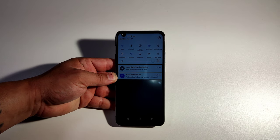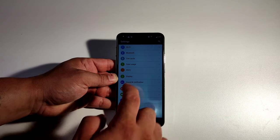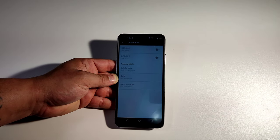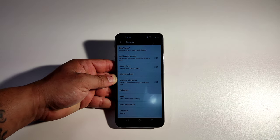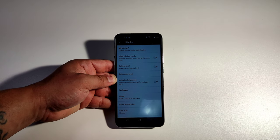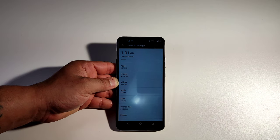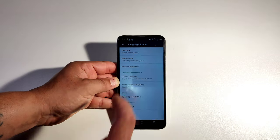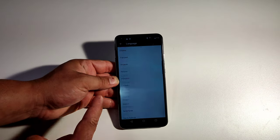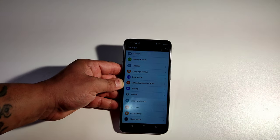These are the rest of the apps — you get Wi-Fi, data, auto rotate, airplane mode, flashlight, location, screenshot, hotspot, and ultra power mode. In main settings you've got Wi-Fi, Bluetooth, SIM card — and yes, it is dual SIM. Display settings give you brightness level, wallpapers, and sleep time. Max storage on this phone is only 8 gigabytes. It does support a lot of languages though.